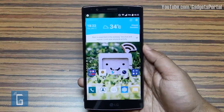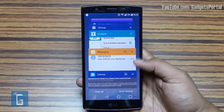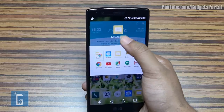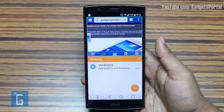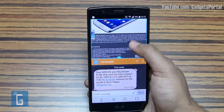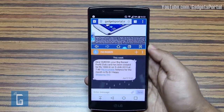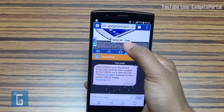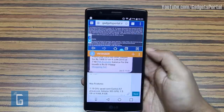If you click on the Recents or Preview key, there is an option called Dual Window — you can split the display into two and run two applications simultaneously. Just drag and drop the compatible applications to the top or bottom part of the screen. This huge 5.5-inch display can easily hold two apps side by side. You can also launch two browsers and compare, or chat with two people. These windows can be resized as well. The most interesting part is you can move elements from one window to another — just press and hold on browser text, select it, then drag and drop.